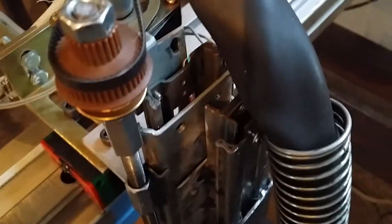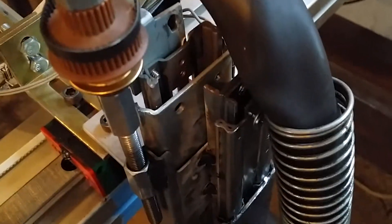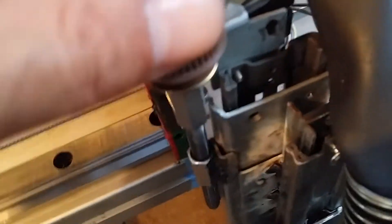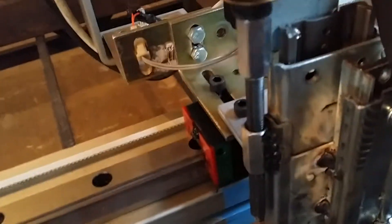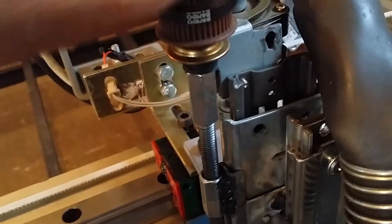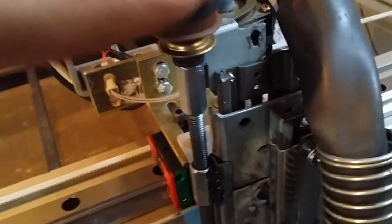I have three slides put together so I can do everything I need with it. First off, this is the first slide that is moved by the motor which is controlling the Z-axis, so it goes up and down.